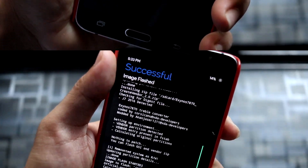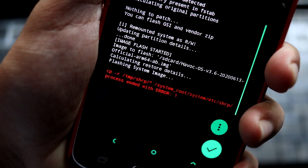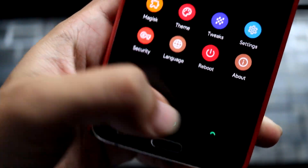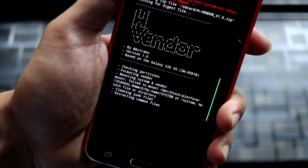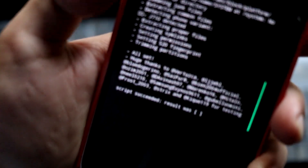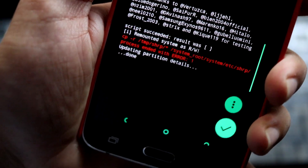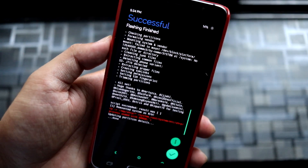The GSI has been flashed successfully. You can see the 'image flashed' success message. There is a small error related to SHRP about system-as-root — no worries about that. Now flash the H vendor zip. This takes about 10 seconds — it's only a ~200 MB vendor. You can see it extracting the common file, detecting device J710. The same SHRP-related error appears again, but there's no need to worry.